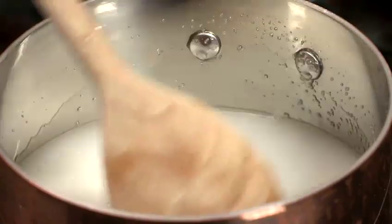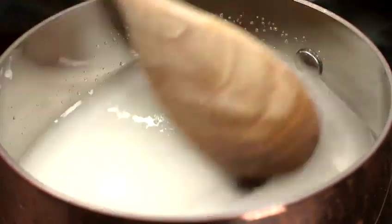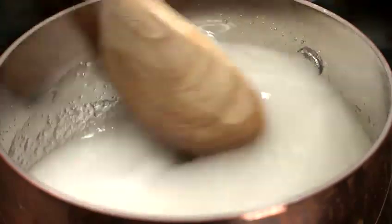The cream of tartar is an interfering agent that will stop sugar crystals forming and hopefully leave us with a nice, clear, glossy lollipop at the end.